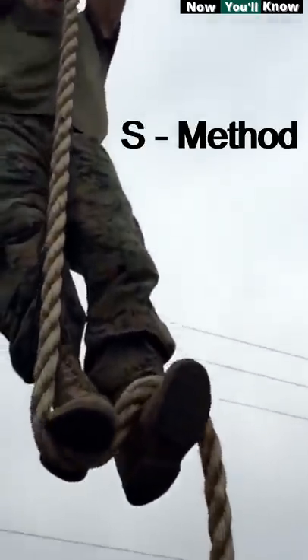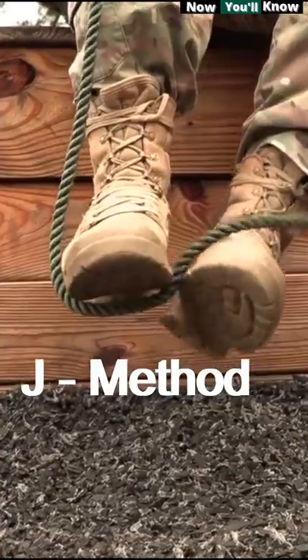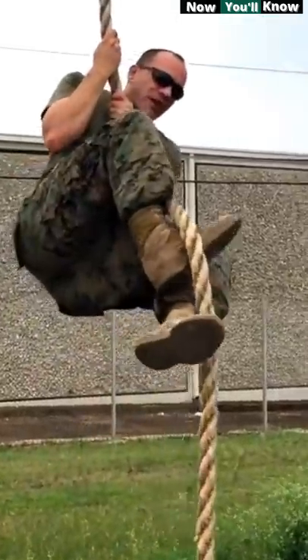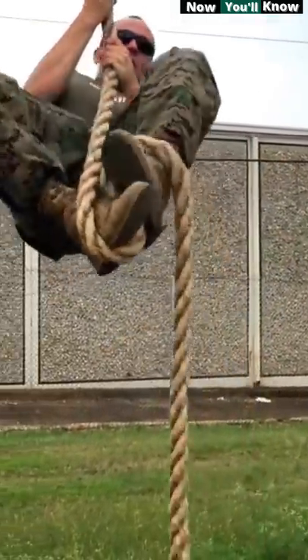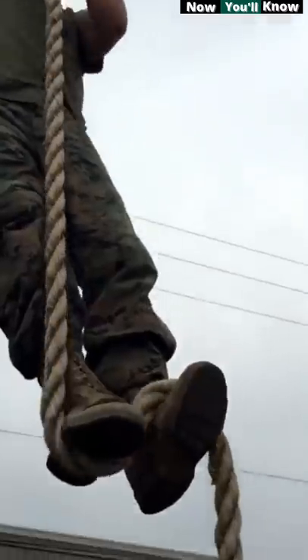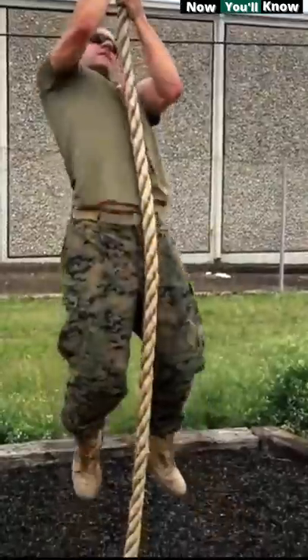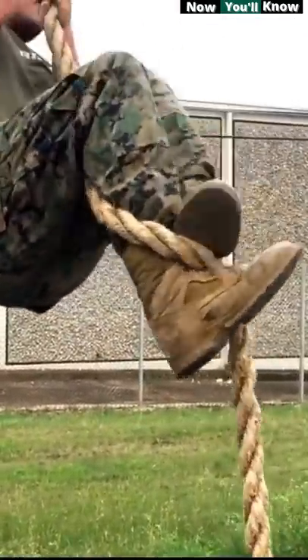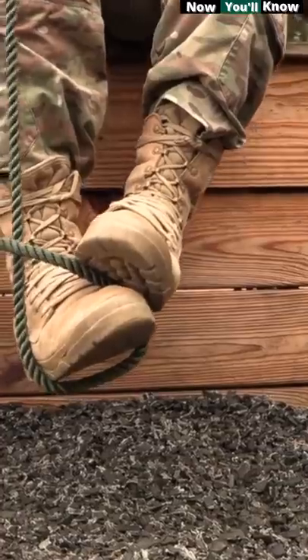Three popular methods used by US Marines are the S, J, and Wrap Around methods. In the S method, you bring yourself up, crunch, keep the rope on the outside of your foot, sweep the other foot to form the letter S, and descend using the same method. In the Wrap Around method, pull yourself up, have the rope between your legs, wrap it from the inside, and lock it with your other foot.